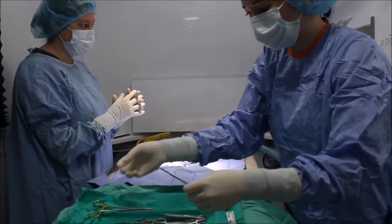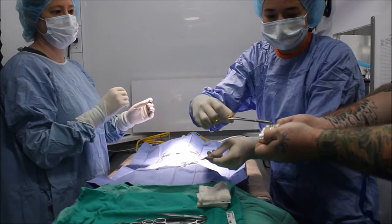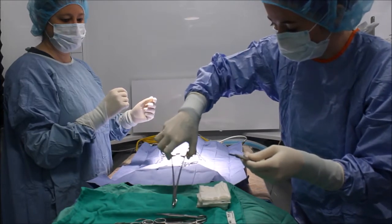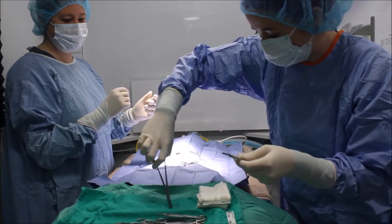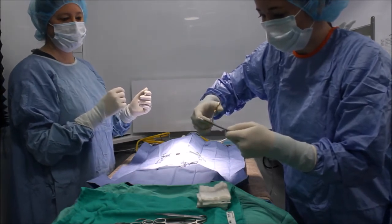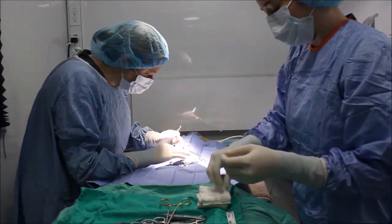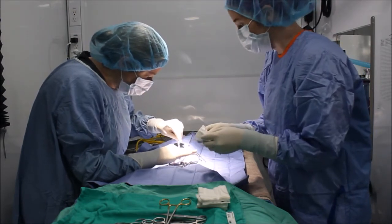I'm going to get my scalpel blade and my assistant is going to grab that for me. I'll take my needle holders and grab that, then firmly snap it in place. As I hand the scalpel, I want to hand it with the blade away from me and place the handle in my doctor's hand. As she's cutting, I'm going to get sterile gauze to maintain hemostasis and a clear visual field and blot blood as needed.